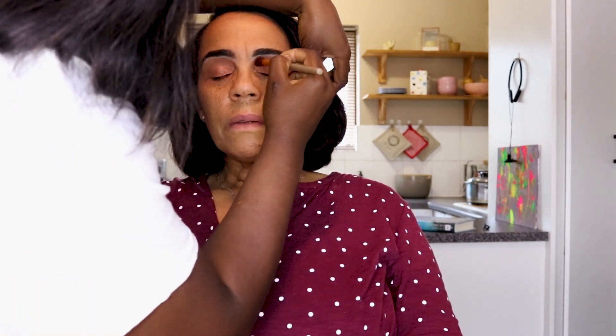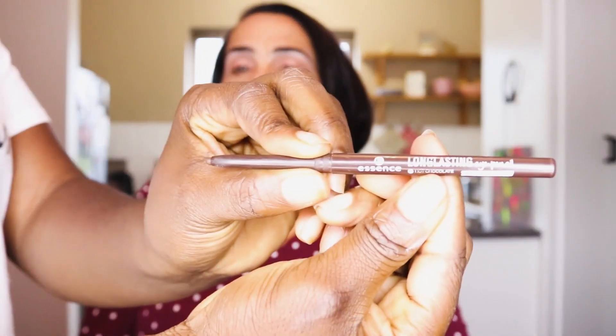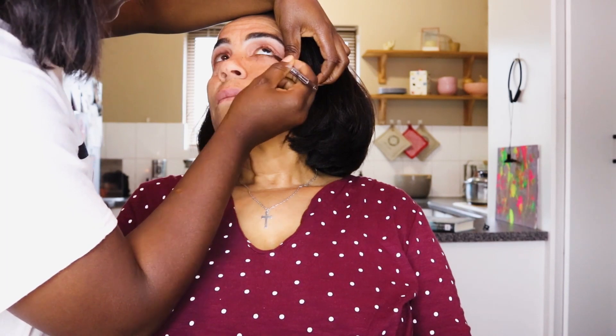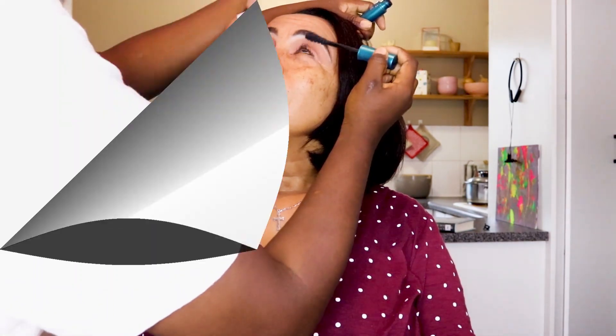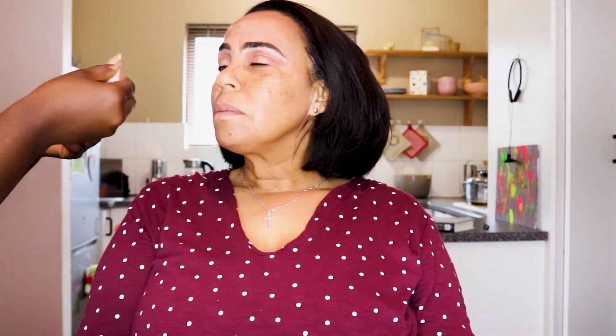We're blending in the first transition color with the popping color we chose for the top lid. We blend that in nicely. Then we take the Essence long-lasting eyeliner — Mama Wendy's choice was the brown pencil rather than black — to pop her eyes. Then we used the Essence long-lasting mascara to lengthen the lashes. Since she doesn't apply fake lashes, we want the natural look with something to make the lashes pop.